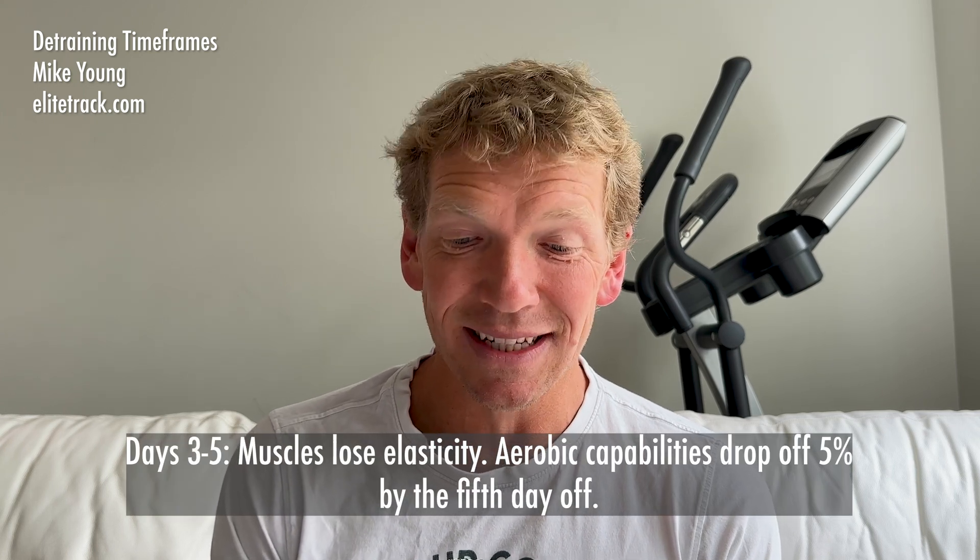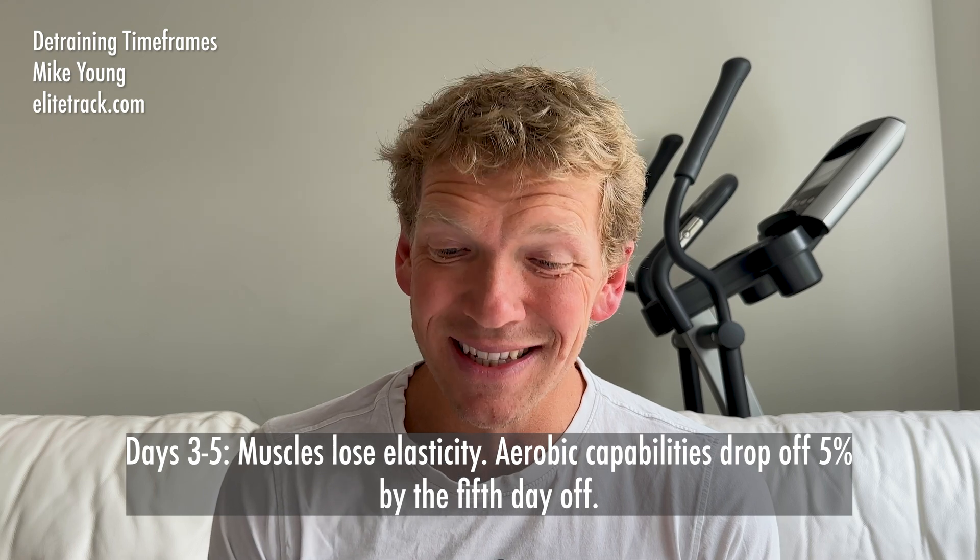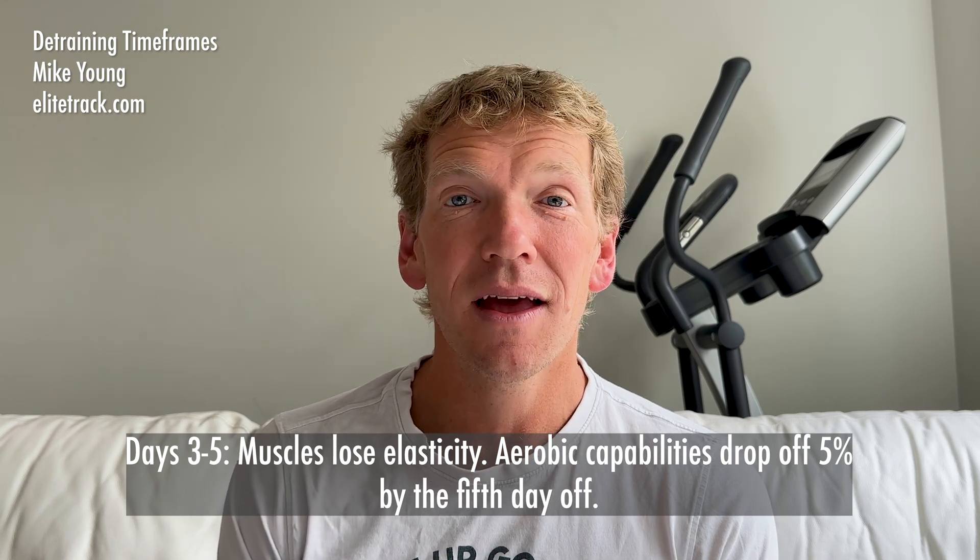Between days three and five of no training, the muscles start to lose elasticity and aerobic capabilities drop off 5% by the fifth day. That is huge — 5% and this isn't a long time, we're talking between three and five days, not even a week. Our aerobic capabilities can drop off by 5%. So yes, I wasn't going insane — on race day I had lost fitness because I took seven whole days off, not just five. According to this, I would have lost around 5% of my aerobic capacity.